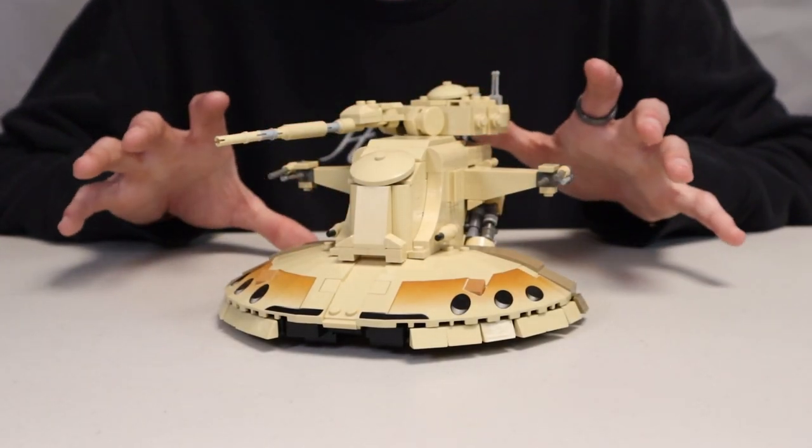Welcome back to episode 5 of building Theed. We've already been building this mock for over a month, which seems crazy. This week I was on vacation so I had to work extra hard to get this video out on time. We have some interesting stuff this week like the AAT, as well as a look at what Daniel, my collaboration partner, has been up to. Let's jump right into it.